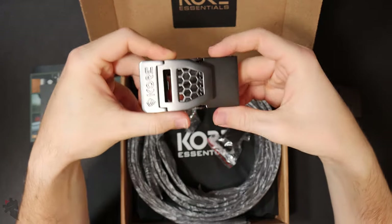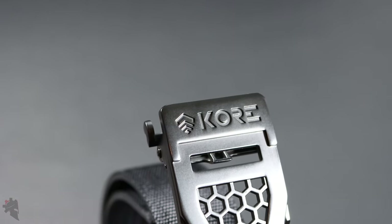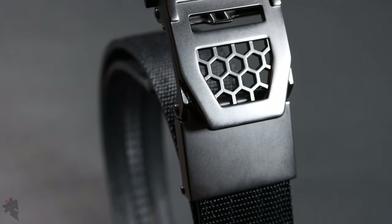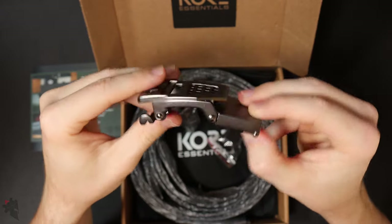This is the new X6 buckle — a brand new buckle that Core Essentials just released. Pretty cool. I like the honeycomb pattern here and definitely the gun metal finish. Again, this buckle has the same two set screws to keep that belt nice and secure on the buckle.